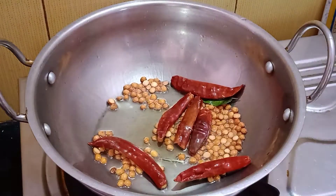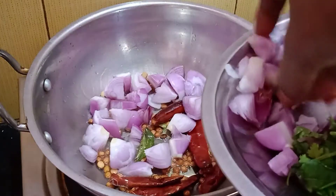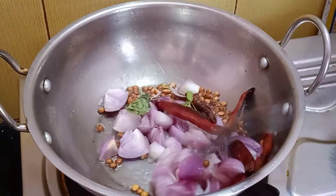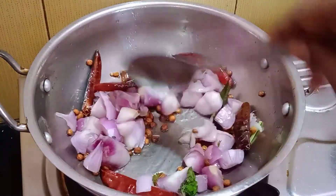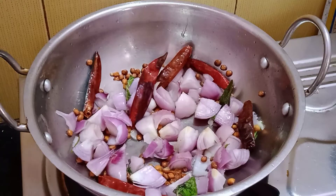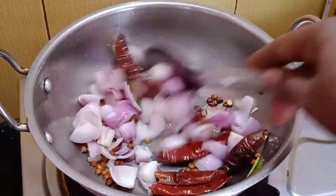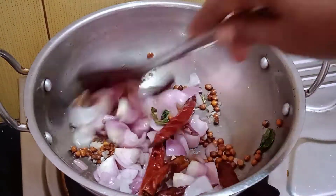Now we add vengayam (onion). We will add a lot of vengayam, then a little bit more vengayam. We will add a little bit of chutney — the chutney is very delicious.